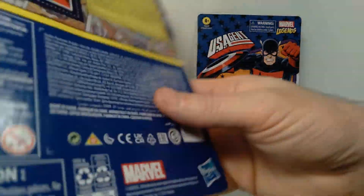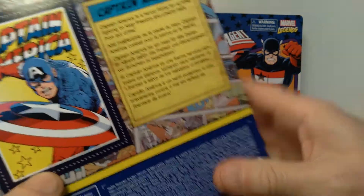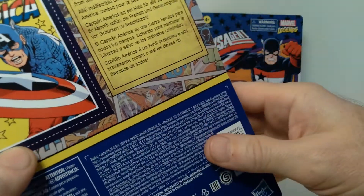They look very much like they were produced back in the 70s or 80s, but they are brand new — these are 2021, as you can see on the date on the back of the package. On the back you also get a picture of Captain America and then a brief write-up about the character himself.